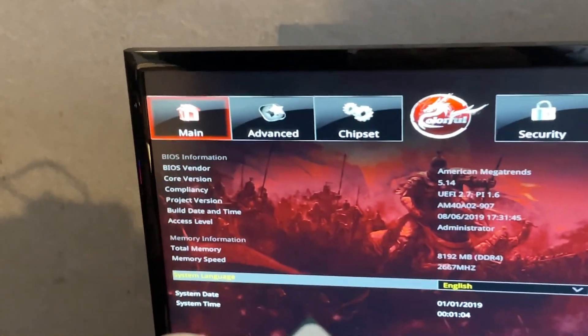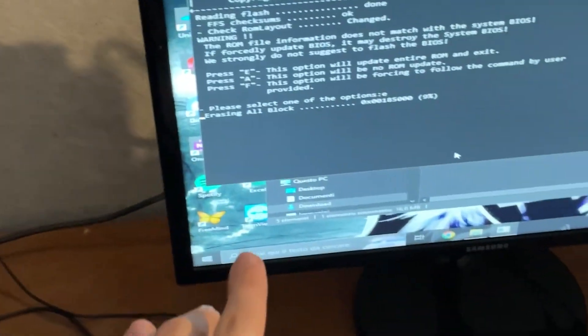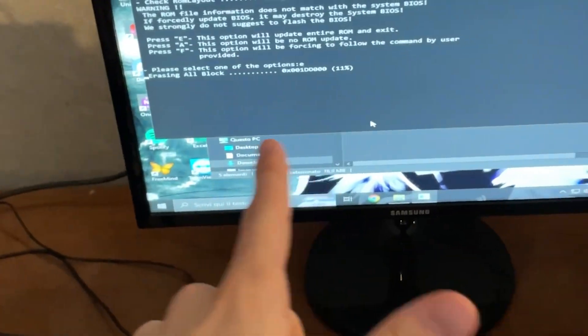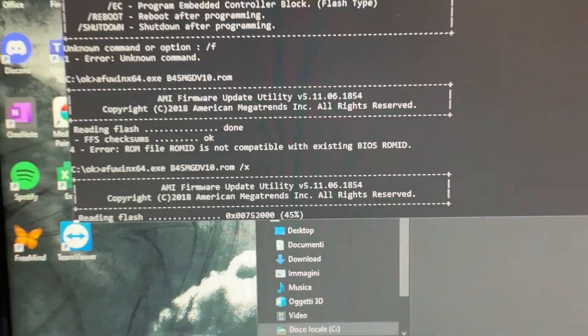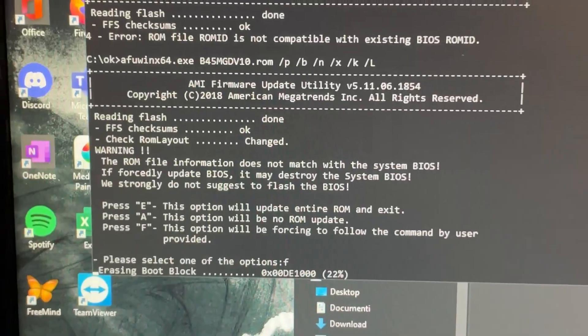This Colorful motherboard doesn't have a BIOS update option built in, so I had to run AFUWin, which is a Windows-based BIOS updater — and it's very risky to use. I'm currently trying to get it to update. If it doesn't support this, I'll have to try cross-flashing with another Colorful motherboard. Right now I'm in AFUWin forcing the update with the -x command, so let's see if it breaks the motherboard or works.